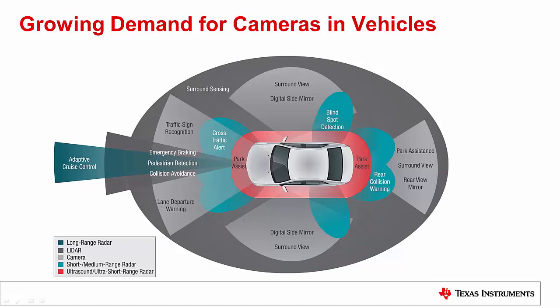As these systems become more advanced, the demand for cameras continues to grow. In this video, we are going to look at an ADAS surround view system and see where TI's eFuse and smart power switches can be placed to guarantee a well-protected and space-optimized design.